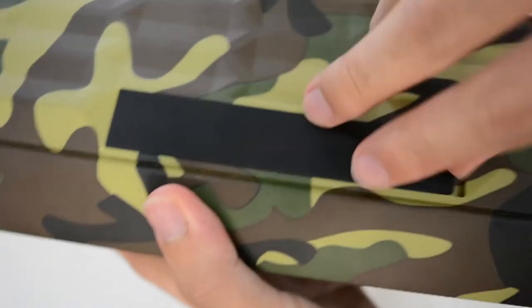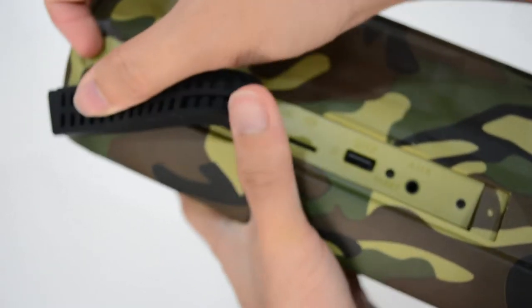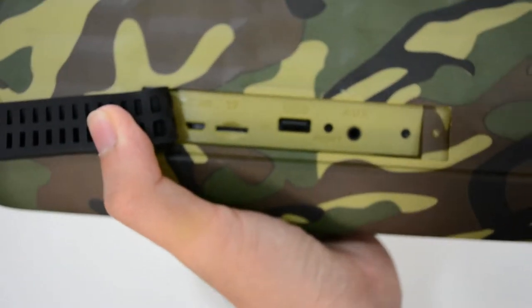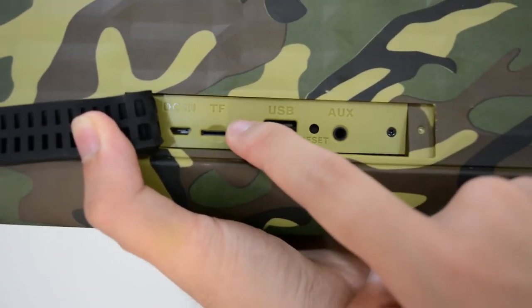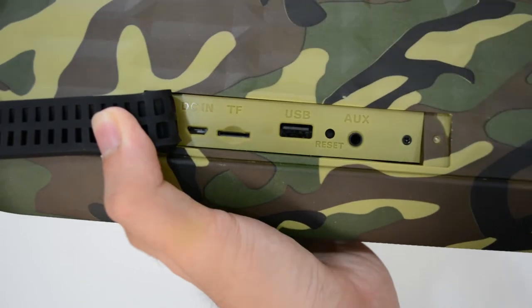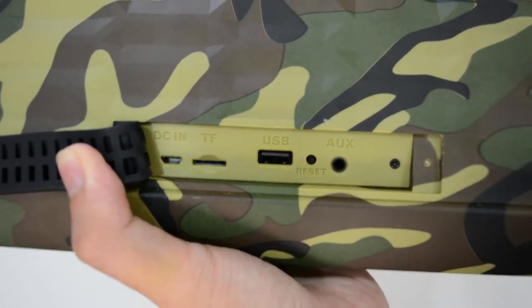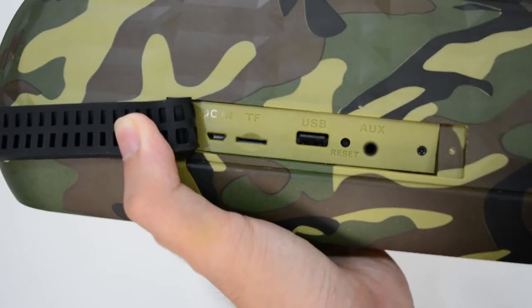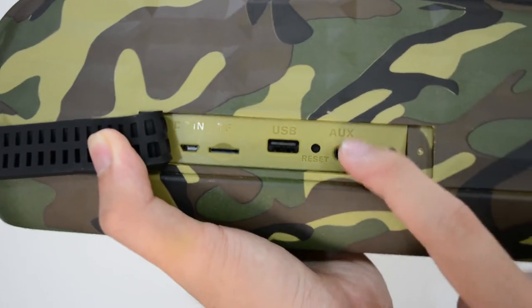When you open up this compartment, this is where you insert your TF card, and this is where you charge the speaker. There's also a USB port — you can copy or import content onto a pen drive, plug it in, and play. And this is the AUX port.